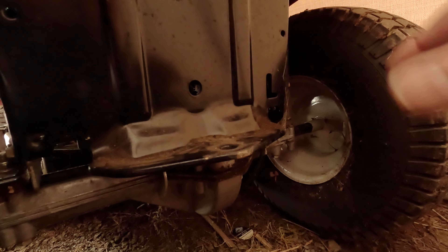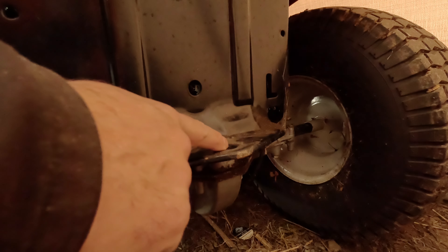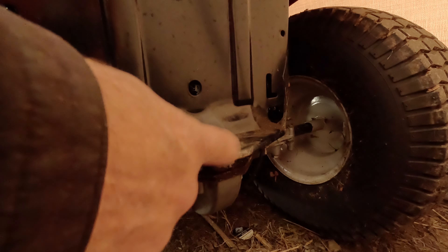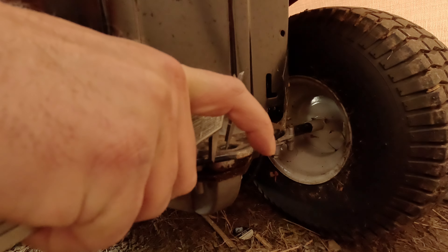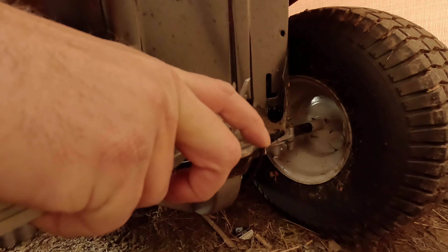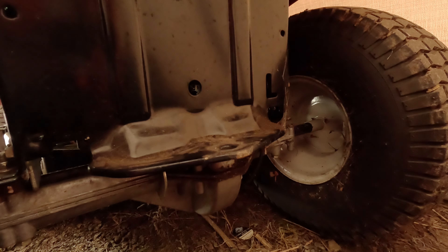I've got to take another measurement. I want to create an I-beam, and I want to make sure that when I turn at the maximum angle, there's clearance between the hole and the part of the I-beam so it doesn't bind too early. Based on where the tire is, I can tell approximately what angle it'll be at maximum. Going to the center of the hole — I'd say probably around 32 millimeters. Can you guys remember that for me? 32 millimeters.